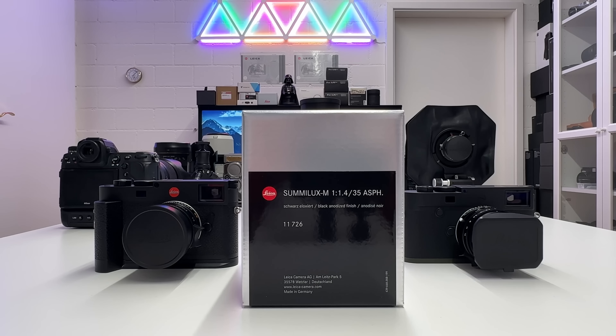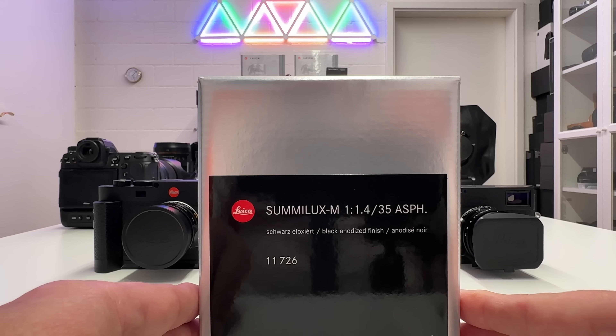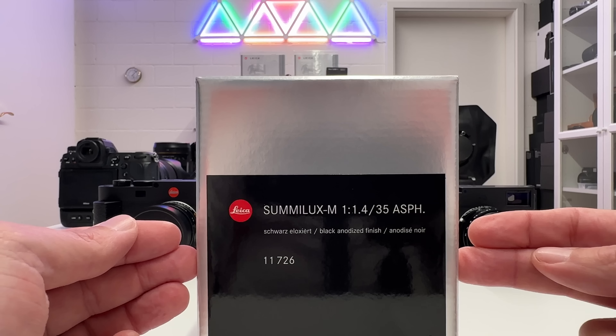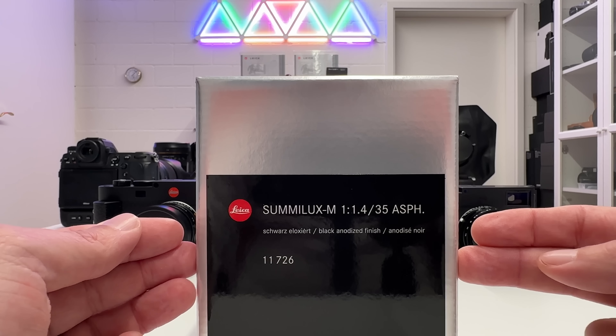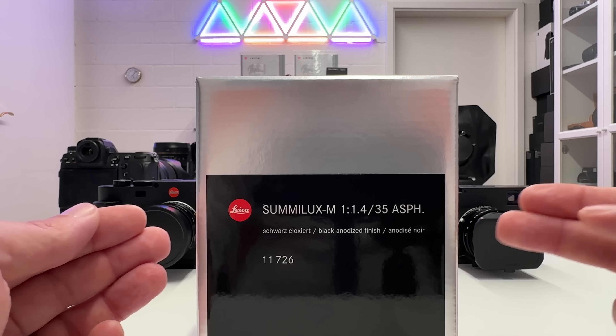Welcome back to my channel for a short Leica unboxing episode. I'm going to unbox the new Summilux M widest open f/1.4 35mm aspherical lens, which Leica just brought to market a few days ago with significant improvements compared to its predecessor. Let's kick off the video.